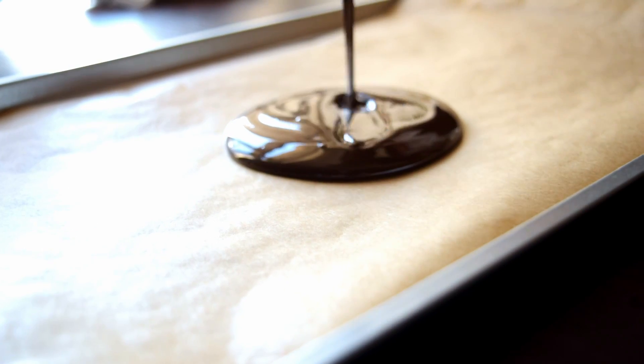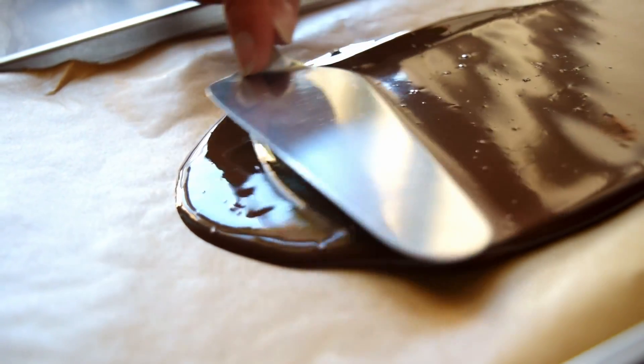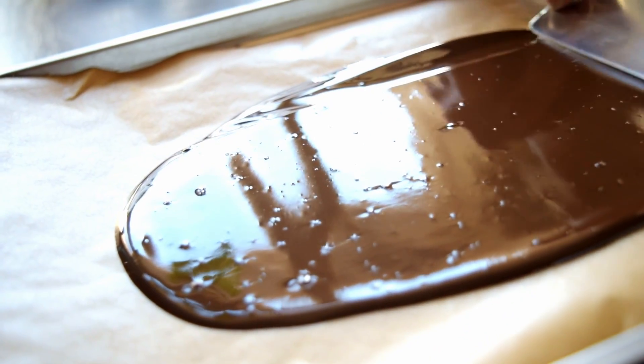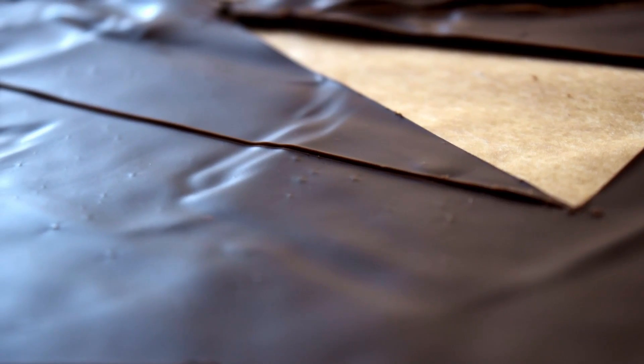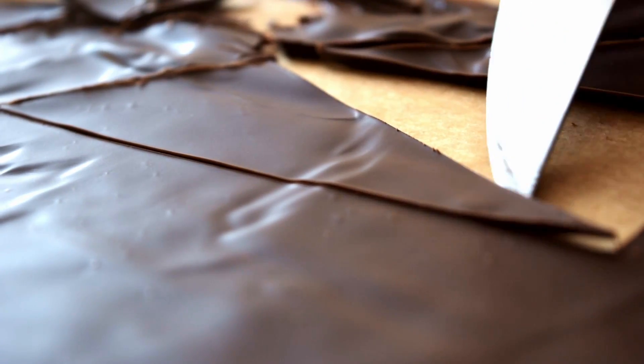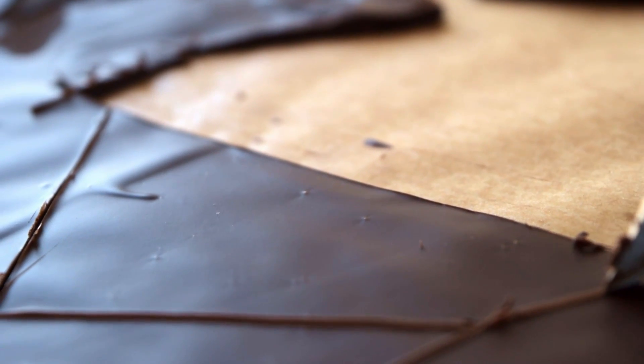Now we need to prepare decoration for our cake. Pour melted chocolate on a flat surface layered with baking paper and spread it out. Leave it until set, then cut out any forms you like. The chocolate is soft, so you can make swirls too — just don't touch it with your hands or you will leave fingerprints.